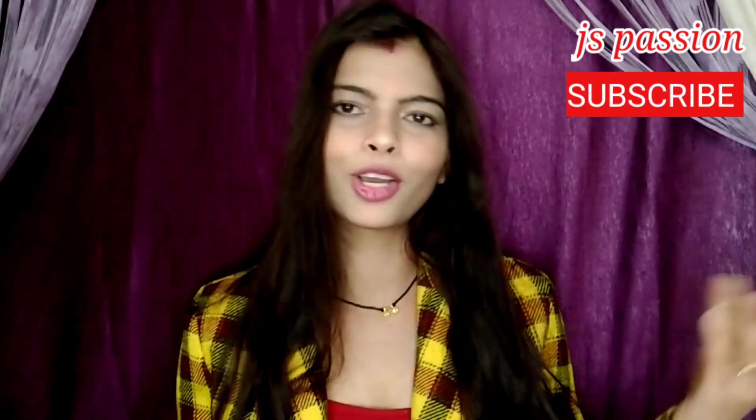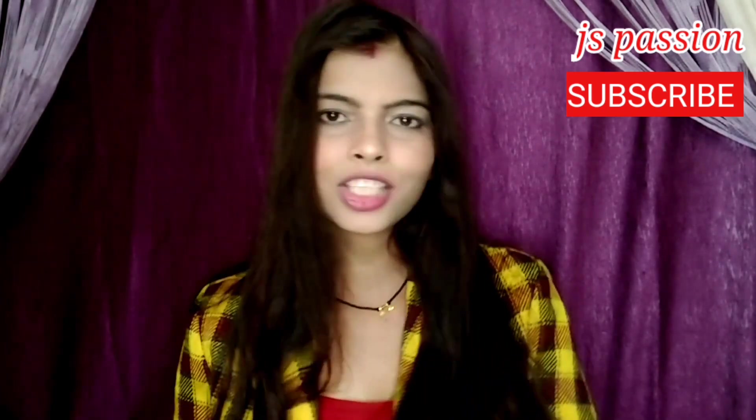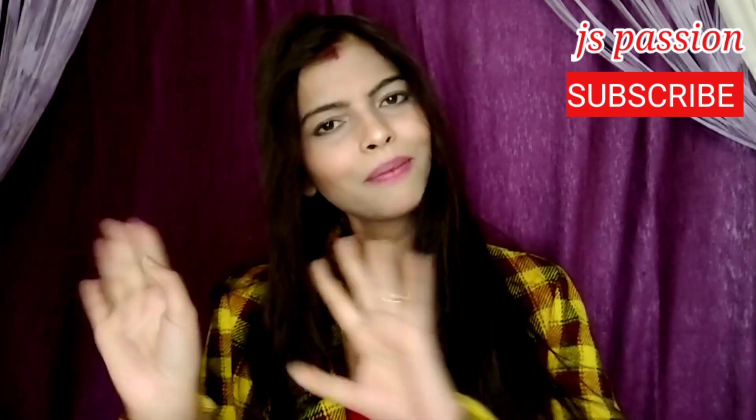This is my Meesho sari haul. You can buy it. Check the next video. Take care. Bye-bye.